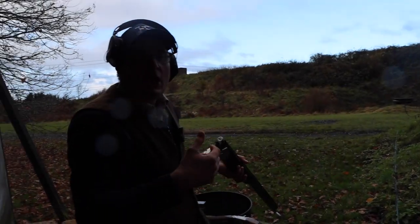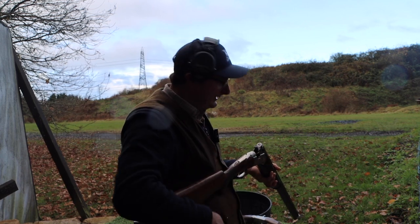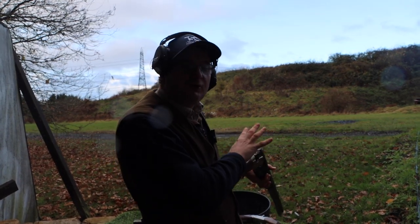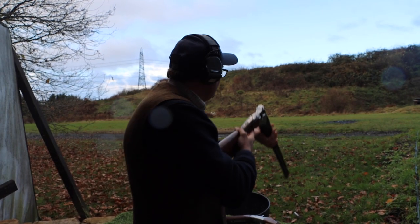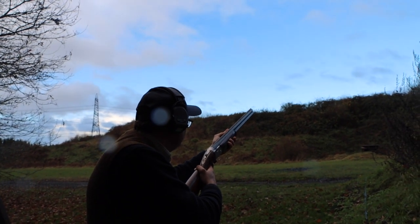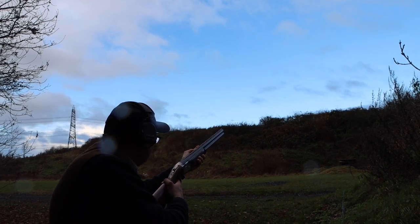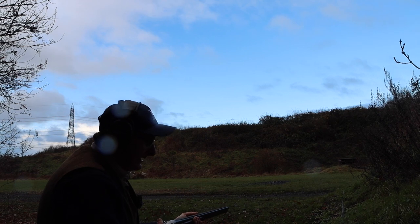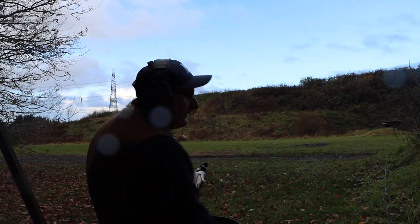At a shooting school they sometimes let people eject the cartridges out because they have people clearing them up. But when you shoot a competition, the done thing is to catch the cartridges and put them in the bin. So the gun is closed there, you shoot, then you take the gun down, break it, catch the cartridges, and put them in the bin.